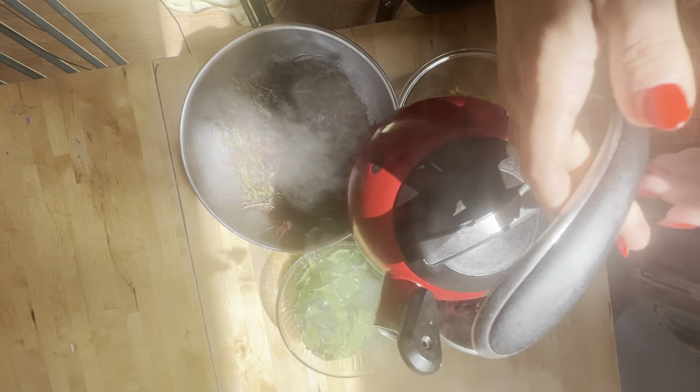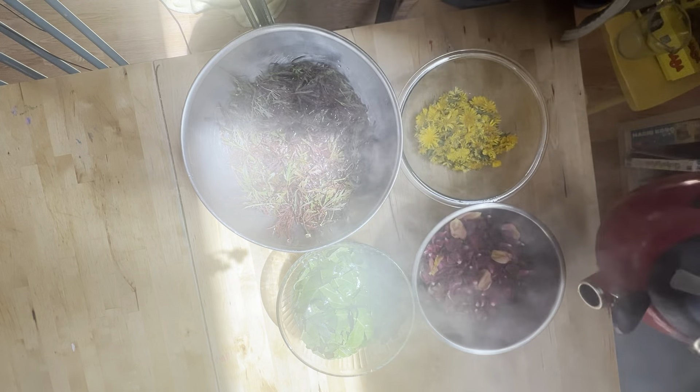Hi, it's my turn to do a FlossTube Extra. Today I'm going to be continuing our adventures in natural dyeing. I'm going to be trying to do some embroidery floss.